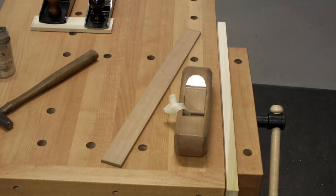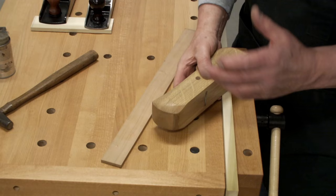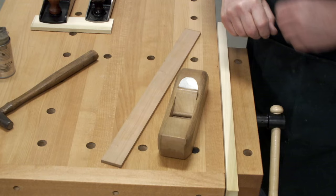Hey y'all, Walter back. Today is a real quick one. I'm going to talk today quickly about how the wood plane — whether it's a wooden body plane like that, or a vintage Stanley, or a modern day monster like this — they are the perfect imperfect tool.